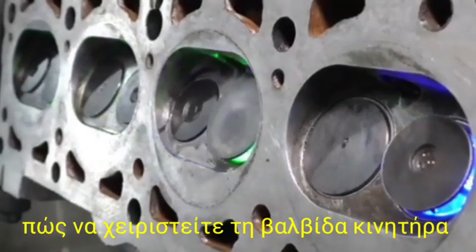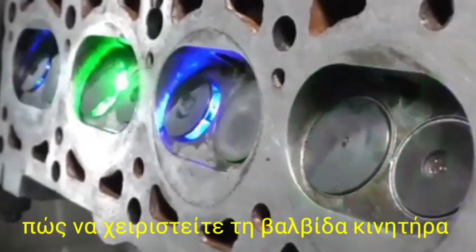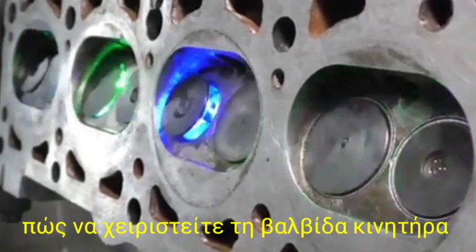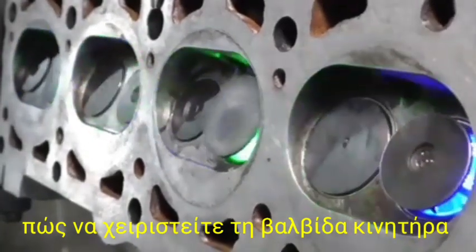Hi friend, today I have showed you how to operate the engine valve in the engine. We have showed you the video from putting the LED light on this cylinder head.